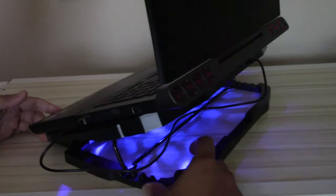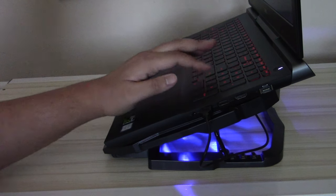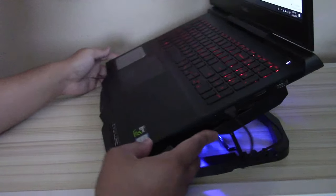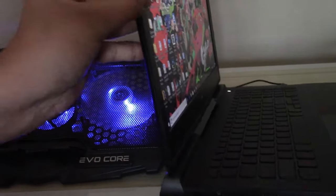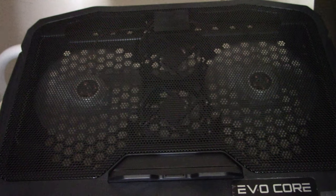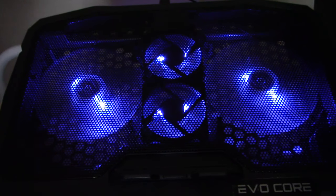It was clearance for 20 bucks, so it wasn't that much of a gamble. If you're in need of a cooling pad — actually a really nice looking cooling pad — for your laptop, go to Marshalls, you might be able to find one of these. I've actually seen this brand EvoCore multiple times at that store and they usually sell gaming headsets or mouse and keyboard combos. So if anybody owns any of those, let me know in the comments below if they're actually worth it, because I've always been tempted to buy one.